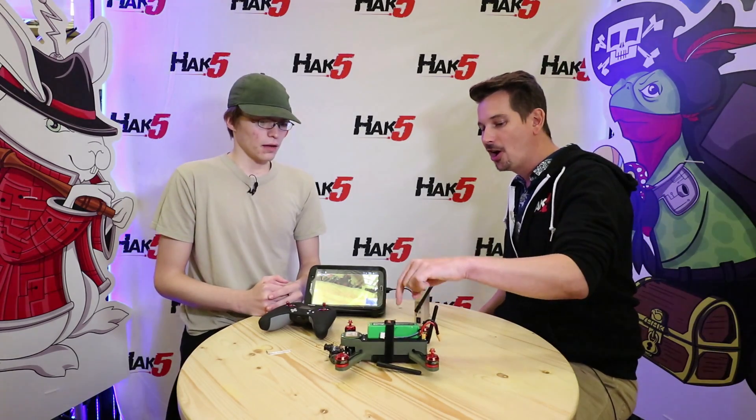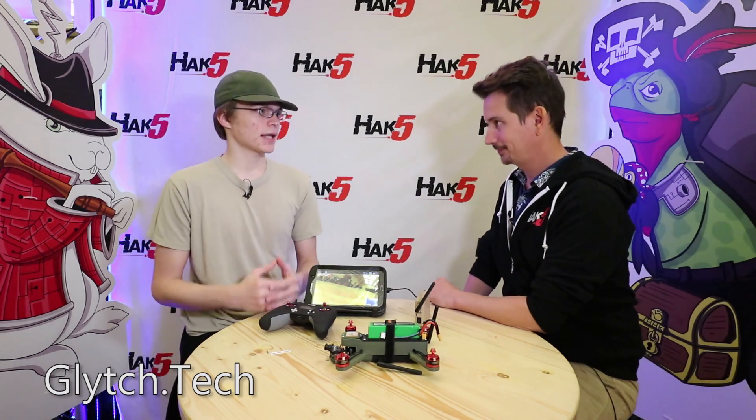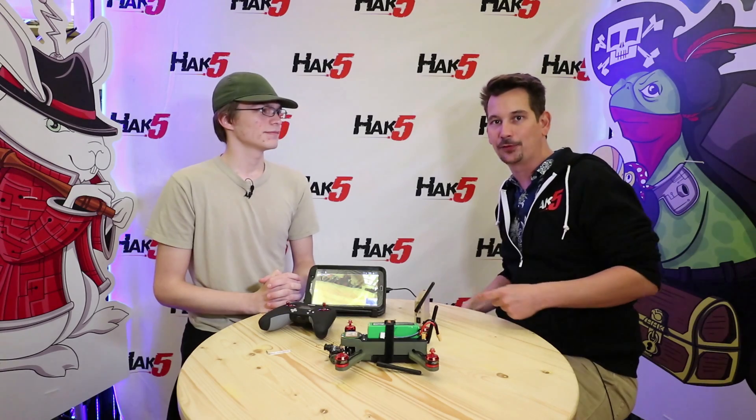Where can people follow along and learn all the tips and tricks to upgrade their own? I have a website at glitch.tech and a YouTube channel at youtube.com/glitch. Thank you so much for coming back on — I love to see the evolution of this and I can't wait to see where it goes next. Follow Glitch on YouTube, and for more coverage from DEFCON 26, stay tuned to Hack 5.